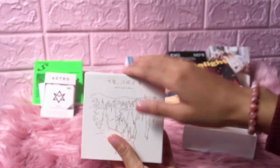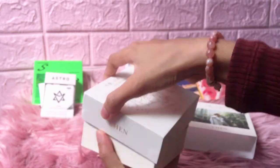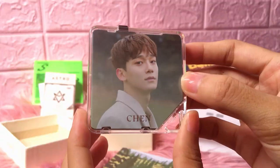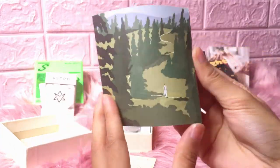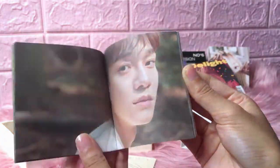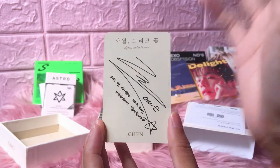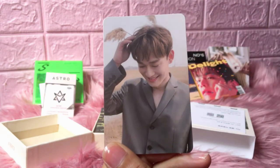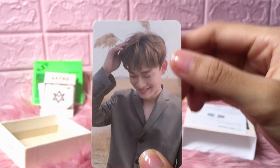As I know, this Kino has two versions, so I really hope I get the one that I want. And this is the mini photocard. Now it's time for the main photocard — I hope I got the one I want. Yes! I got it! I really, really wanted this photocard. Oh my god, I don't know why I'm so lucky with Kino photocards.